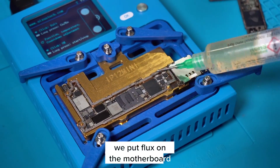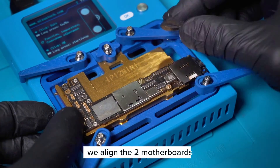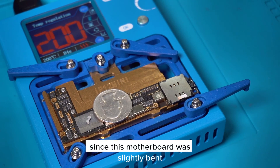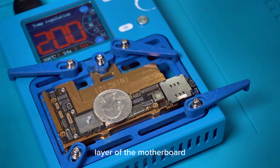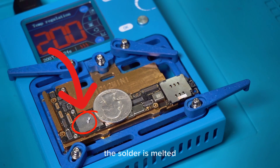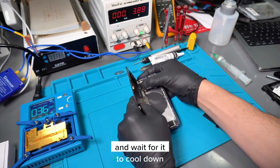After finishing, we put flux on the motherboard in the preheater at 200 degrees Celsius. We align the two motherboards, put solder paste and a coin on top. Since this motherboard was slightly bent, the coin will add a small amount of weight over the top layer of the motherboard and help it connect to the bottom layer. As you can see, the solder has melted, which means it's ready, so we turn off the preheater and wait for it to cool down.